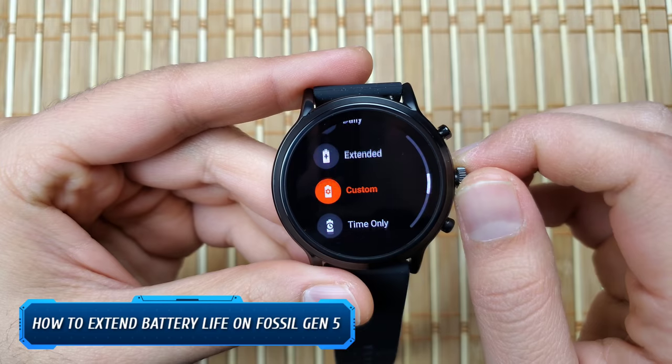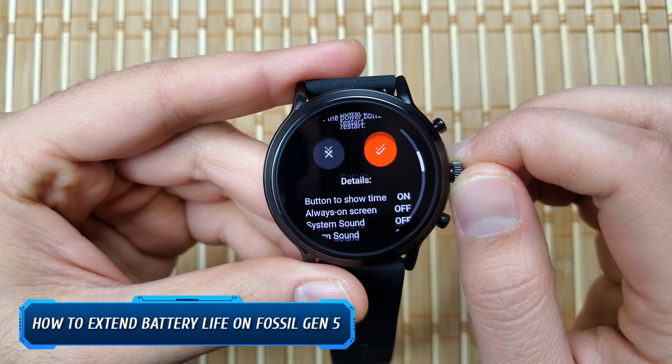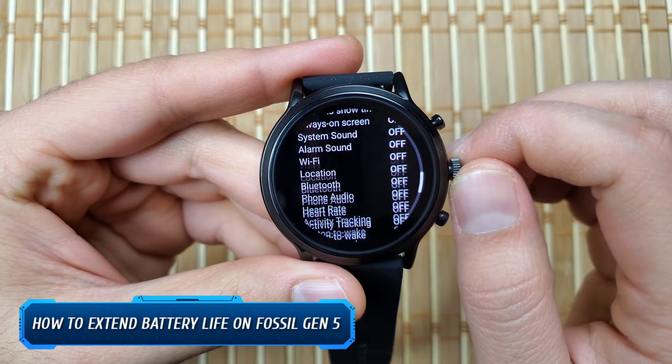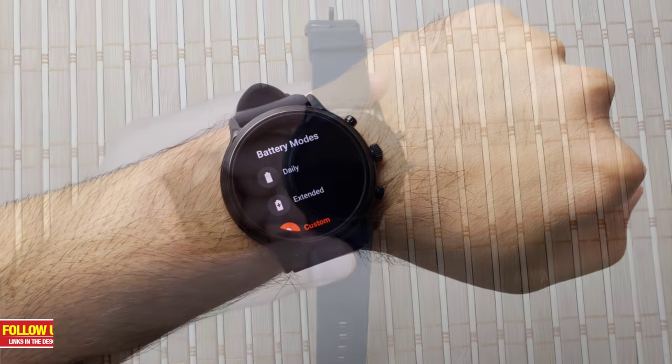Hello everyone, welcome to our channel. Today I'll show you how to significantly boost the battery life on your Fossil Gen 5 smartwatch. If you are new to our channel, please consider subscribing as we do regular videos for various smartwatches, smartphone reviews, tech tutorials, and much more. Also check out our playlist tab to find categorized videos for the various content we post.